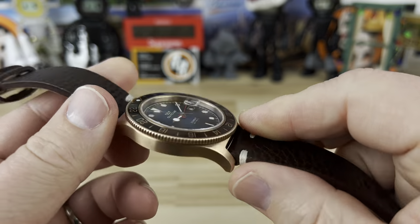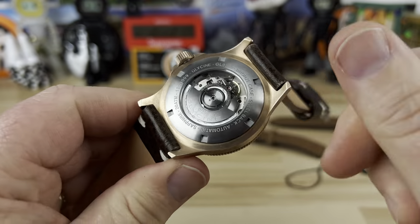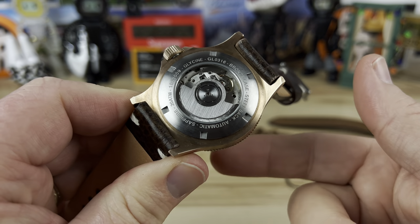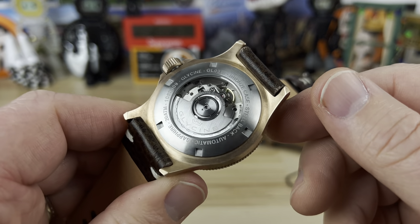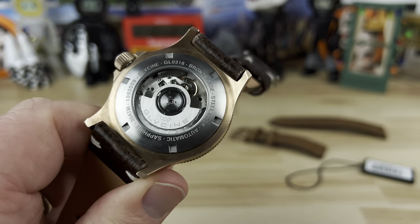There's a display caseback — the crystal on the back is probably mineral, not sapphire, while the front is sapphire. The caseback itself is stainless steel, which keeps it a little off your wrist so you don't have to worry about the bronze being directly on your skin.